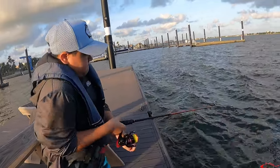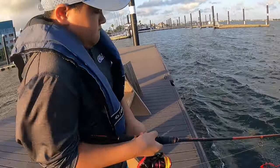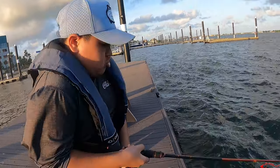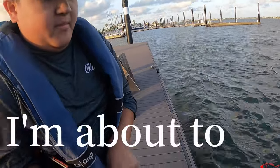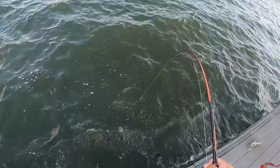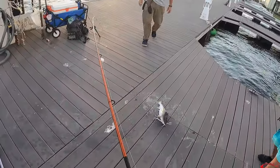I don't think it's big enough but we'll try it. Don't let him touch — if he touches he'll break off. Don't let him touch! I got a bigger one.